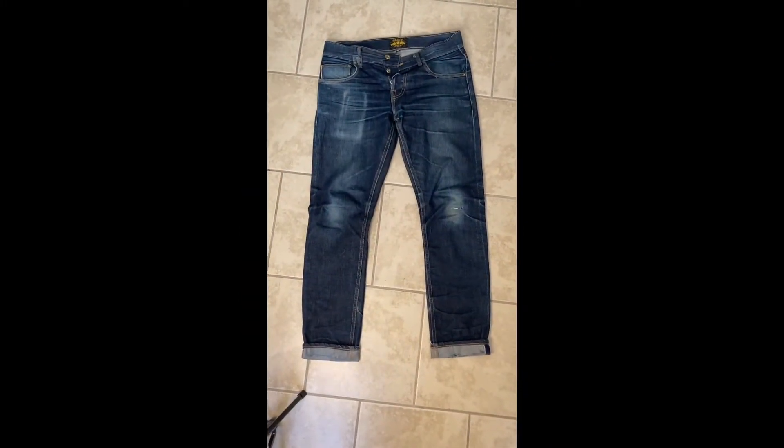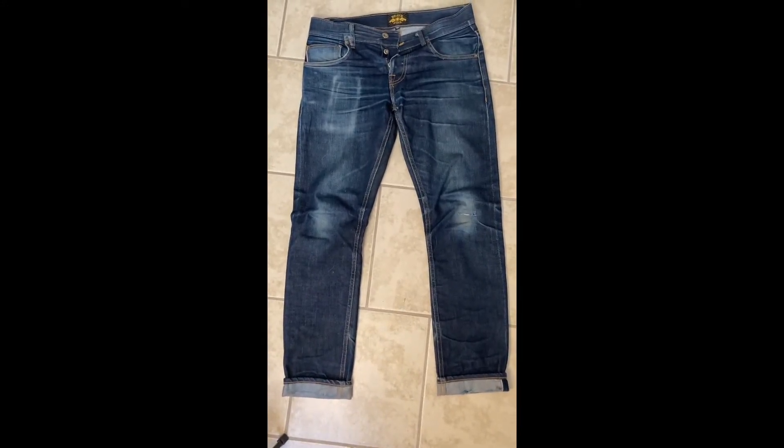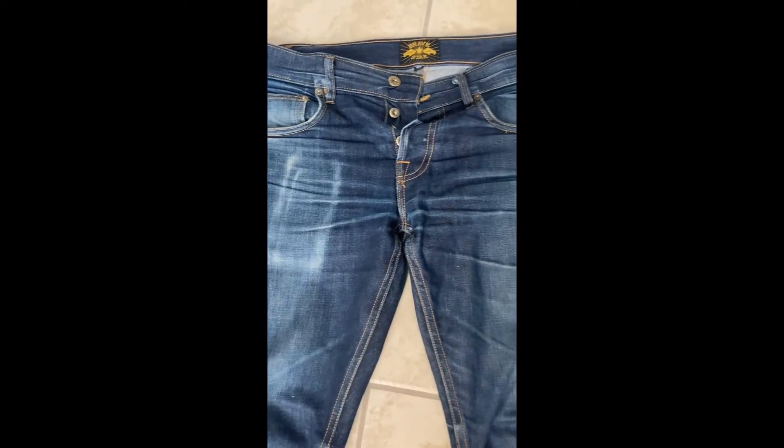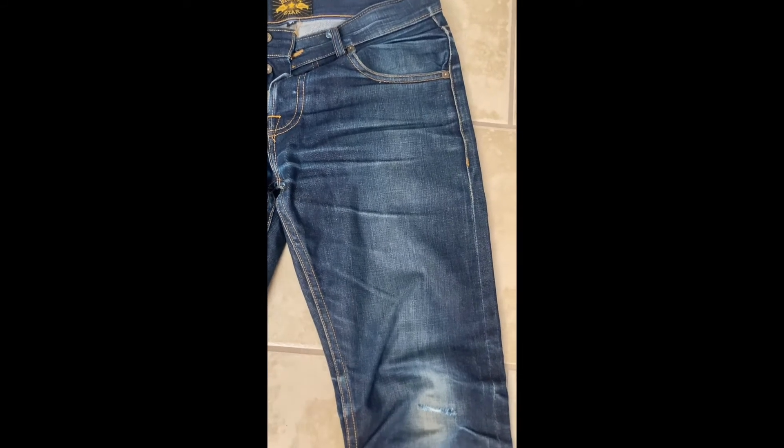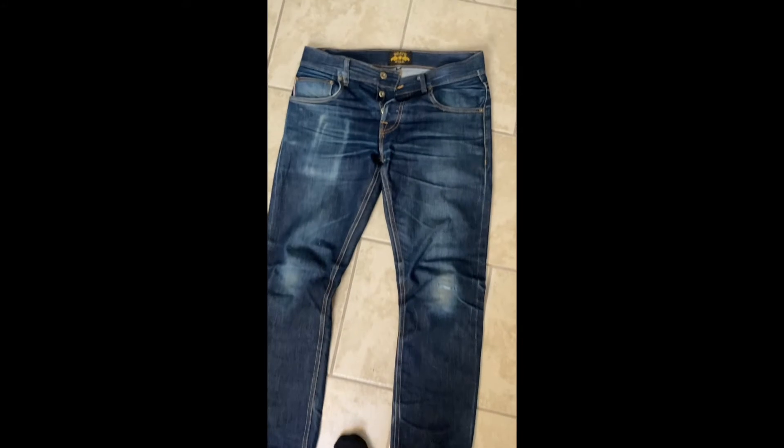Let's take a quick look from overhead. Here you can see the front of the jeans — 400 plus wears. Knee fades, got the cell phone fade which I am not a fan of. Next pair of Brave Stars I'll be putting the phone in the back pocket or in my jacket. We got some nice whiskering going on. I did trip and fall bringing in Christmas gifts from Santa, but I patched and sewed it up. You got some fraying around the hem — that's definitely attributed to not washing these much at all. Next pair I might wash them a little more frequently just to avoid that.